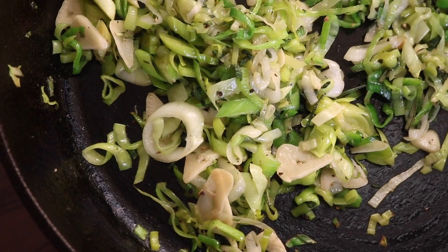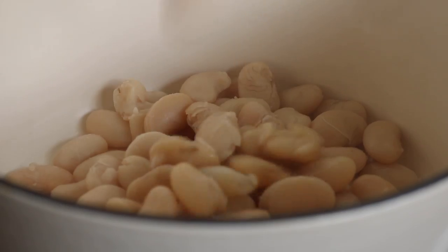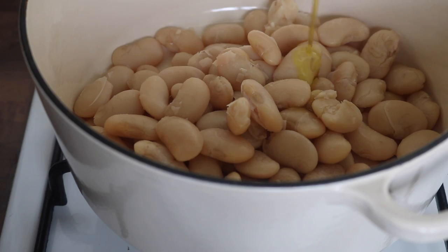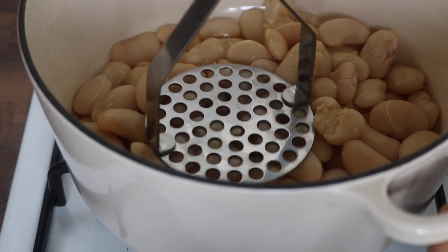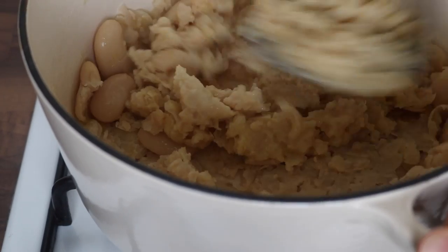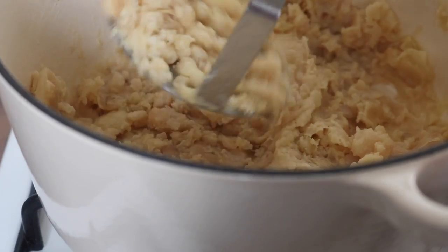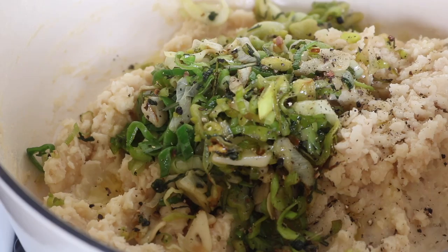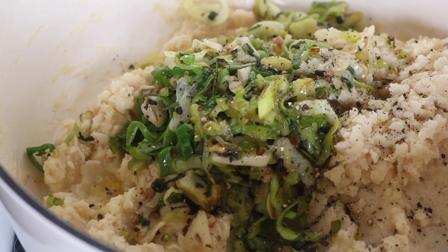Go ahead and place your cooked butter beans into a pot or a bowl. I grabbed a really good olive oil — this is the one I'm using at the moment, which is so good — and swirled in a little bit. I began mashing up the butter beans, then placed in those leeks and garlic with the fresh herbs and some more black pepper, because you can never have too much black pepper in my opinion.